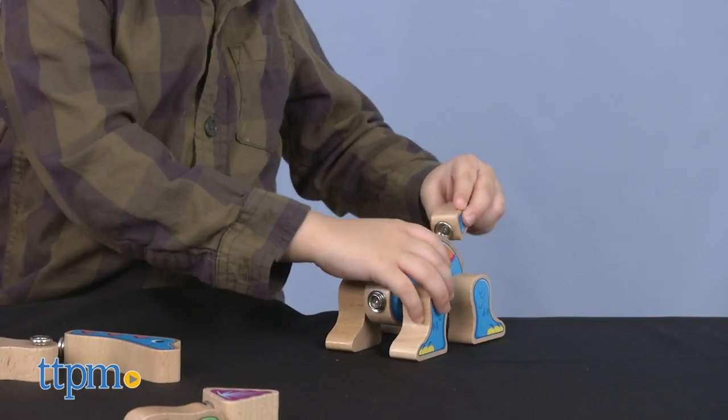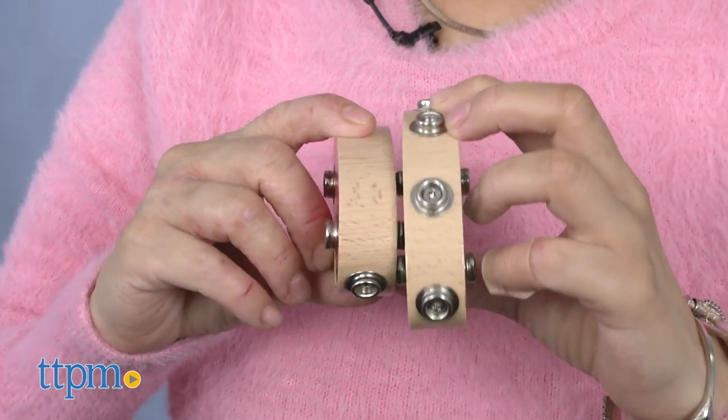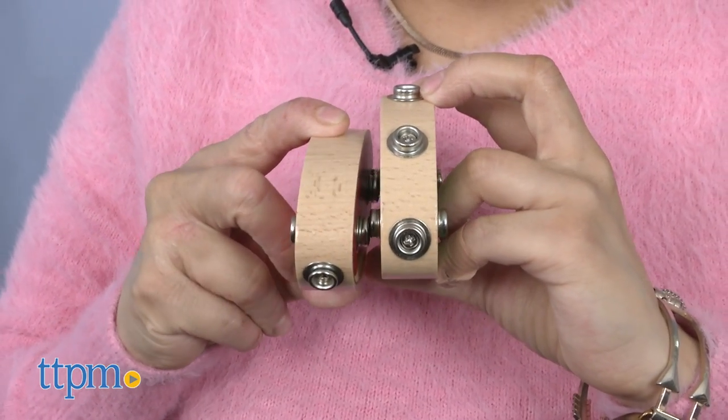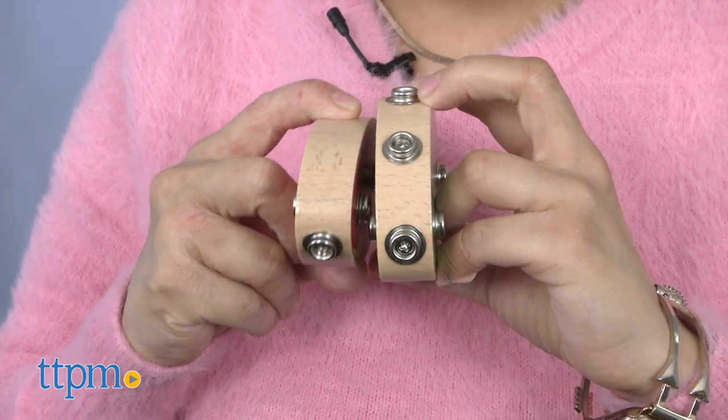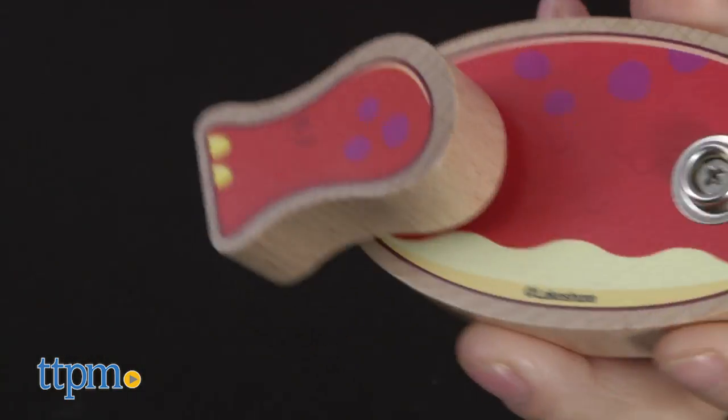While assembling the dinosaurs, kids will figure out that some pieces won't connect, either because both pieces are sockets or both are studs. This is a great way to explain how opposites work and why they need to match two pieces with opposite features.